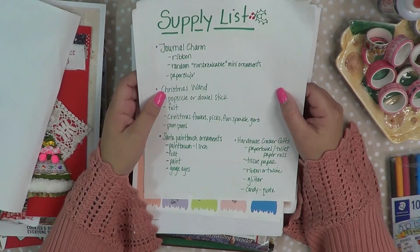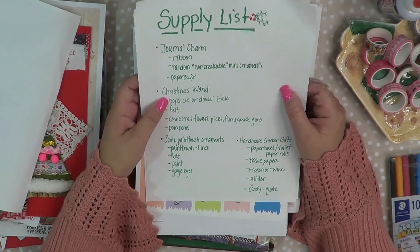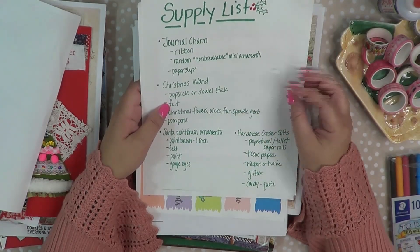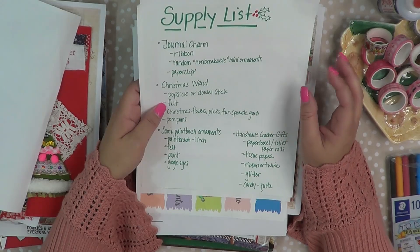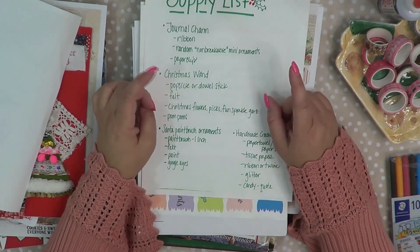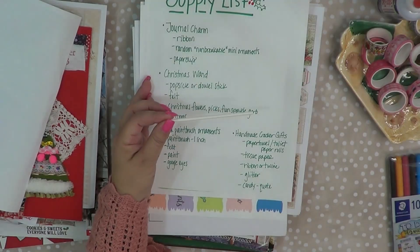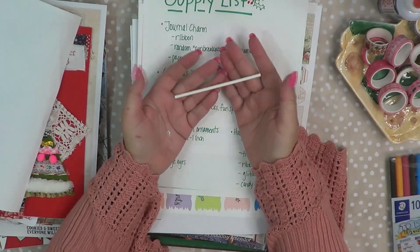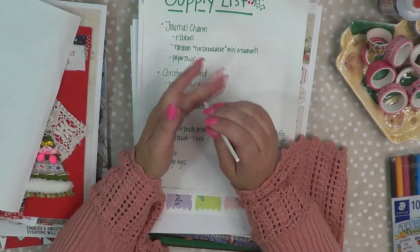So that's kind of the idea, along with ribbon, because we're going to be making a funky junky journal charm. Christmas wand — I always like to kick off my Christmas season with a wand. I'm going to be doing a stuffed one, so if you have any pillow stuffing that would be great; if not, you can use tissue paper or something like that. We're going to be making a little Christmas wand and it's going to be really tiny. I'm going to be using a popsicle stick — if you got the kit, you have one in there — but a dowel stick will work, or you could even go outside and get a twig.